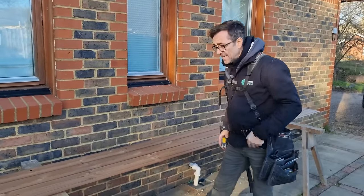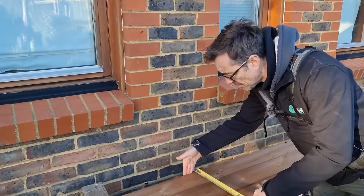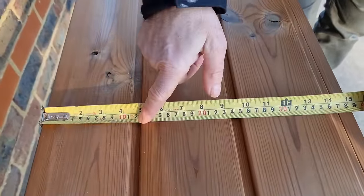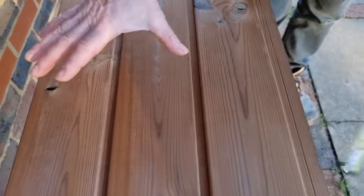So that is basically the cladding. Now the cover — if you put these three together, the distance from the back of that one to the back of that one is the cover. It's around about four and three quarter inches or 122.5 millimetres. So the next one double that: 245 millimetres. That is how we set our rod out.